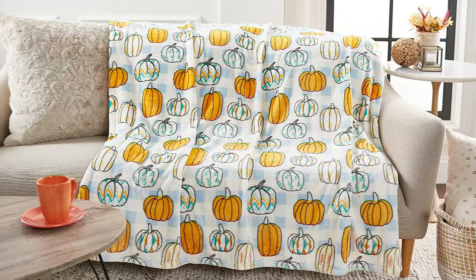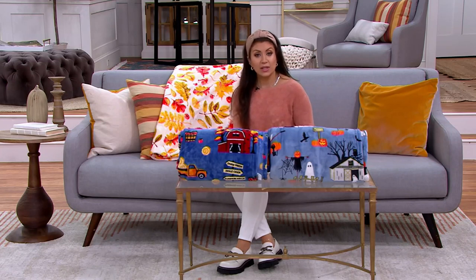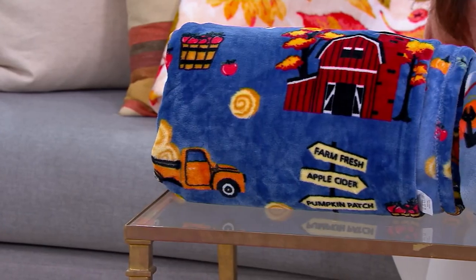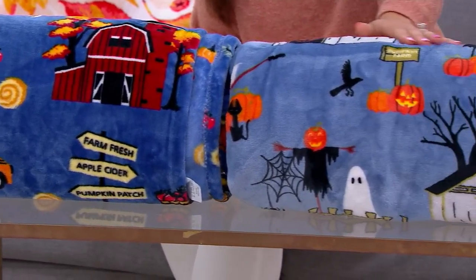Let's talk about this throw blanket. It is the Hay and Harvest Oversized Printed Harvest 60 by 80 throw. This is customer top rated, item number H263950. QVC price originally $30, we're giving it to you at a featured price of $27.98. Shipping and handling $5.50. Three easy payments of $9.33.